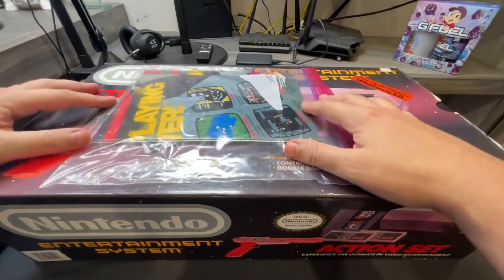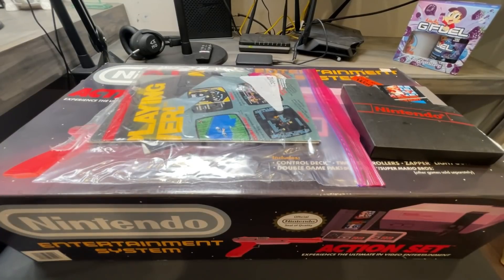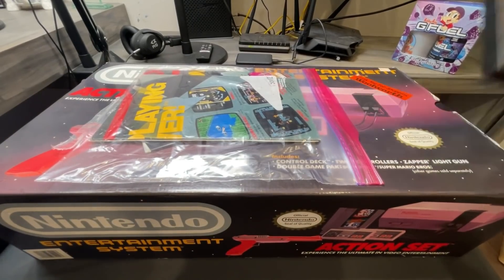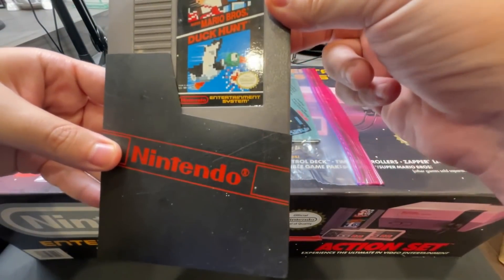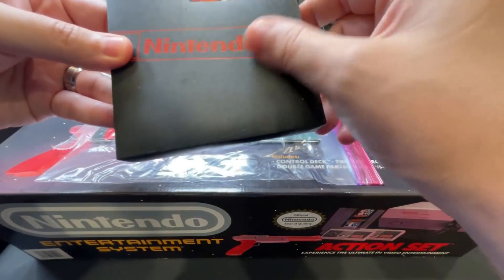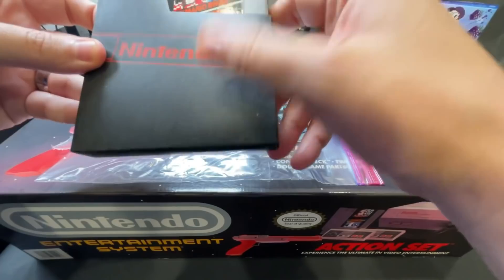They even sent all the paperwork in a separate box, and there is the game. So we're gonna unbox this, take a look, and dive into gaming history if you will — this has me super excited. So obviously we have the Mario Bros. and Duck Hunt two-game pack which came with the original NES. The dust sleeve has got some stuff on it.